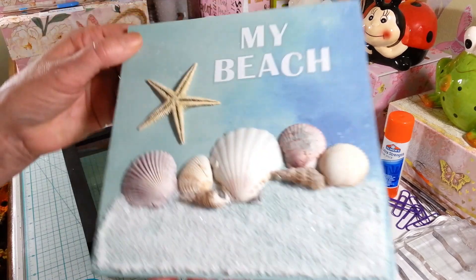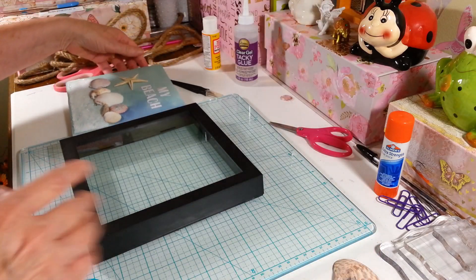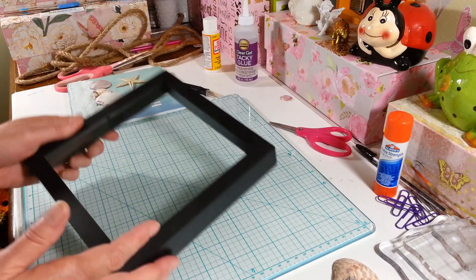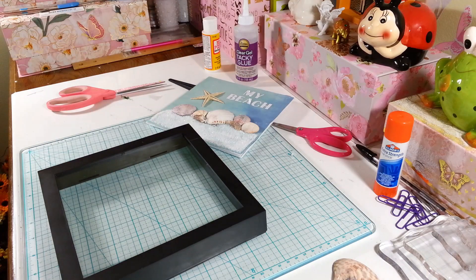Okay, it's drying and getting pretty dry. Now my frame — it's kind of just blah. If you wanted you could carefully spray paint it, but I thought since I'm doing the beach, why not use some of the nautical rope that I have from the Dollar Tree? You can get rope somewhere else too, it doesn't have to be called nautical rope.